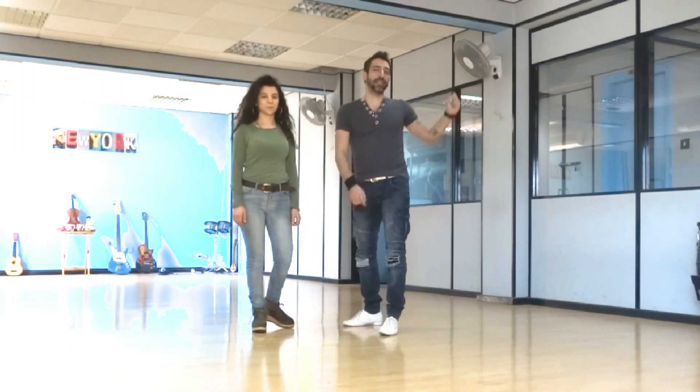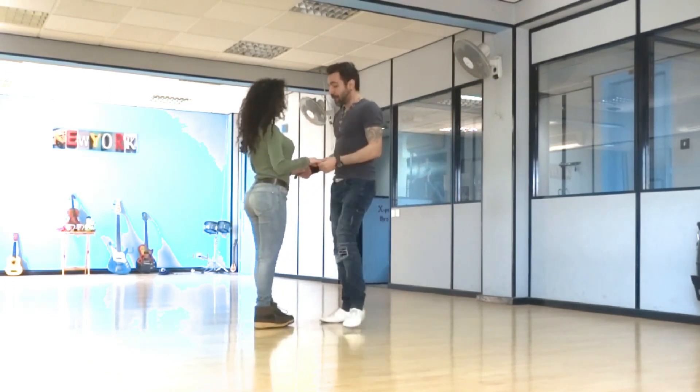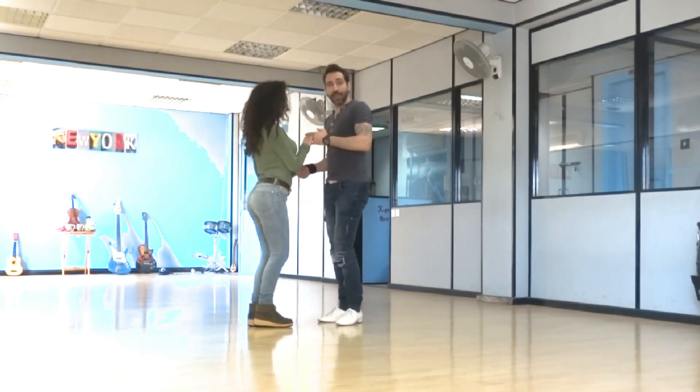Let's get started. Before that, if you'd like to see it with music, there's a link in the info cards and the first link in the description. Here we go — five, six, seven, basic.